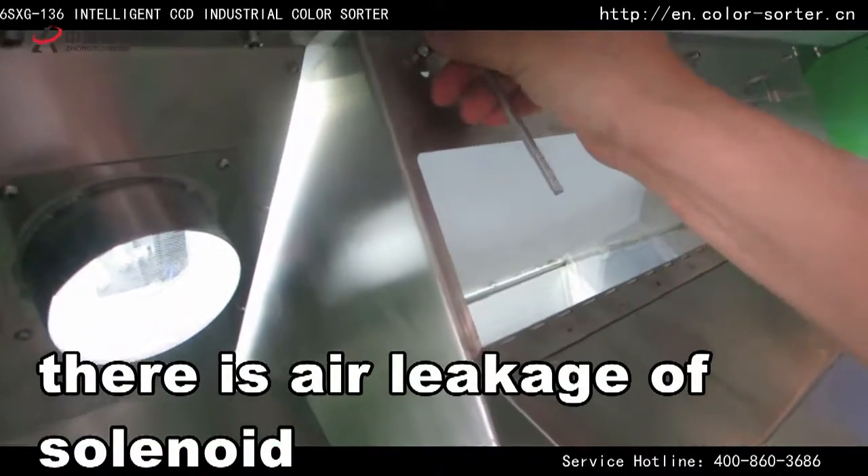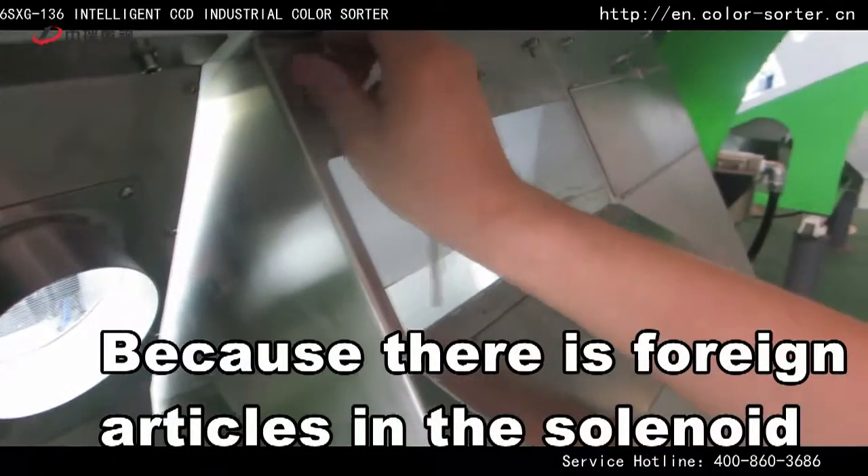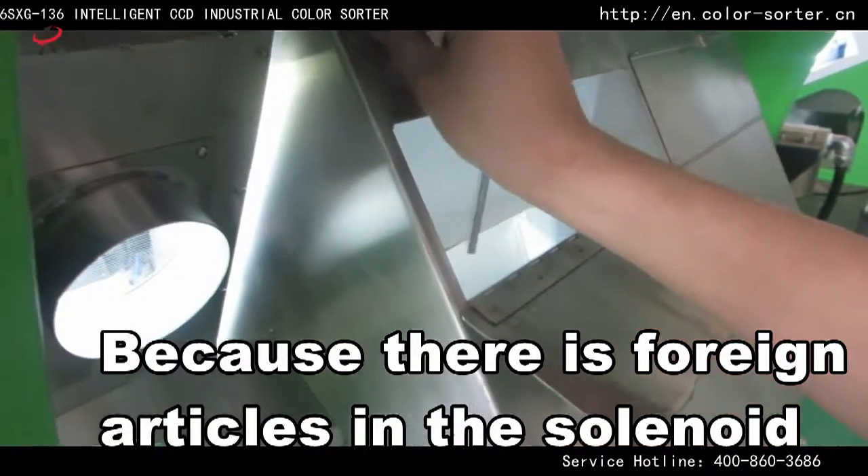There is air leakage of the solenoid because there are foreign articles in the solenoid.